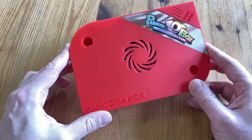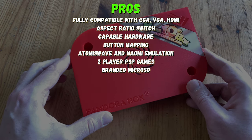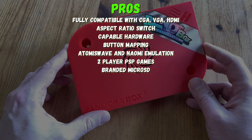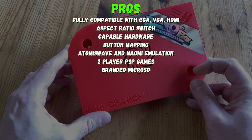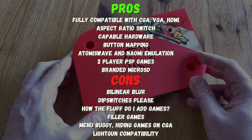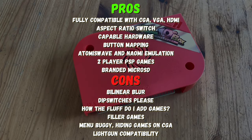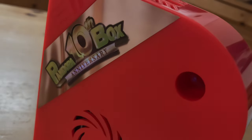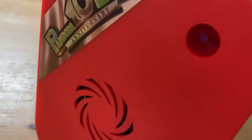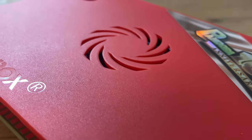Pros: aspect ratio switching, CGA support, a decent chip, button mapping, and new arcade systems emulated. 3A have done a good job creating a Pandora box that is decent at stock, but they really need to get rid of this blur and understand that people want to fiddle with their box — whether changing dip switches or adding games. There are still other options that can outclass this for sharp pixels, but at stock, this is the best Pandora box on the market.